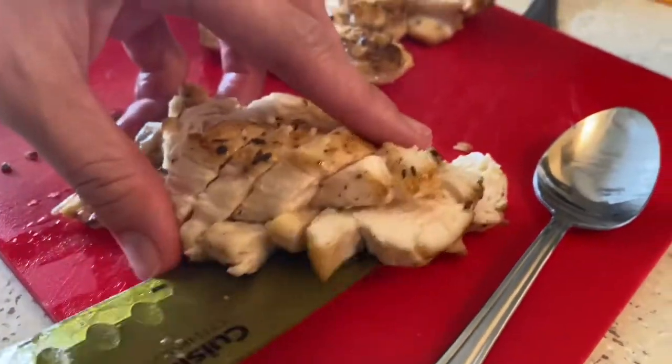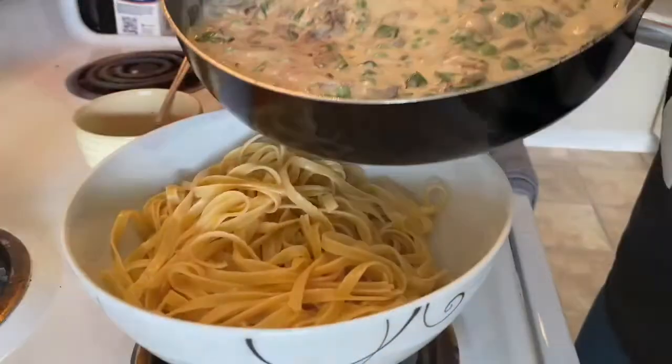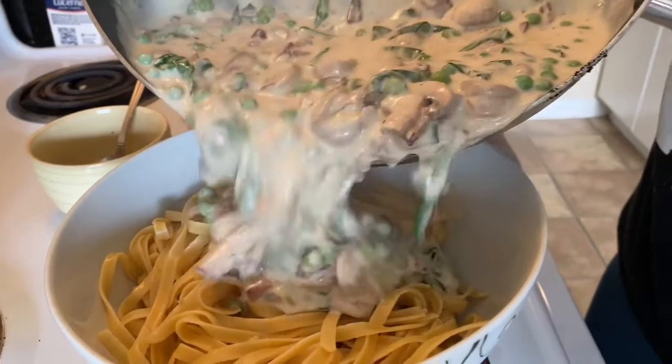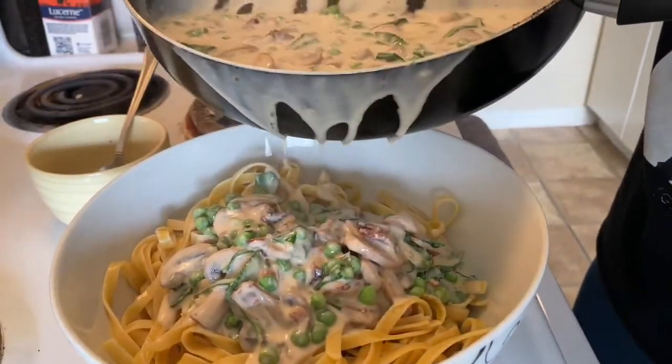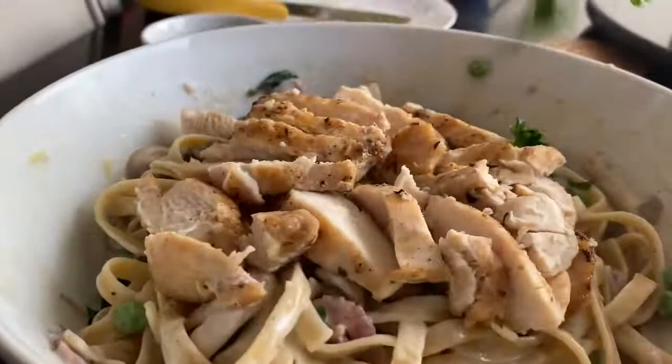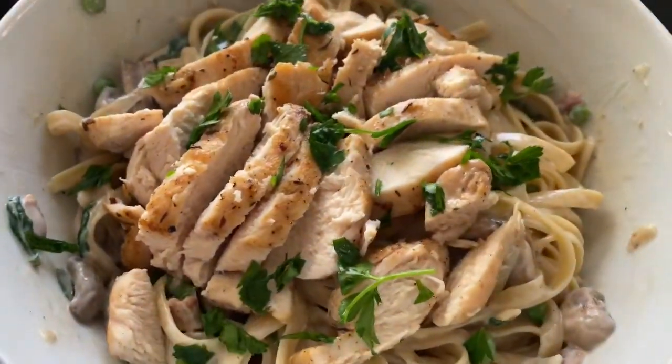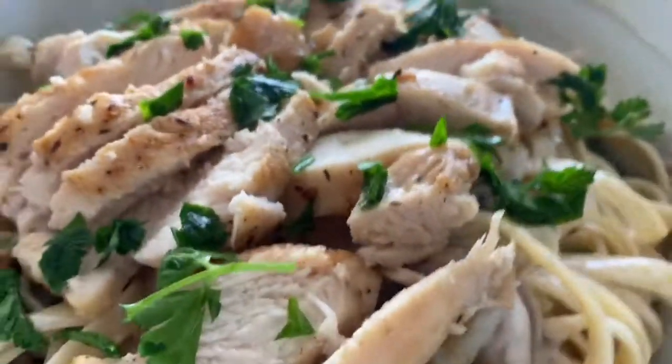The chicken breast is done — put that on top of everything. Then you pour that juicy goodness over the noodles. Oh my goodness, look at that — looks so pretty and delicious. Scrumptious!